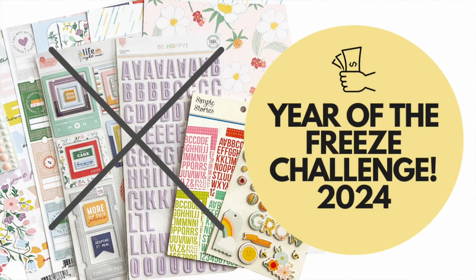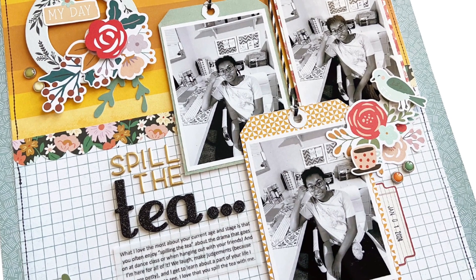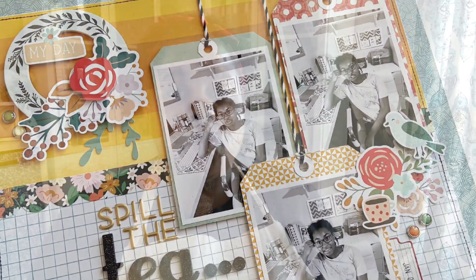January 2024 kicks off the Year of the Stash Challenge here on the Victoria Marie YouTube channel. Today I have a project: a 12 by 12 inch scrapbook layout where I'm using things from my stash. If you missed my announcement about the Year of the Freeze, make sure you go to my YouTube live stream — it is recorded. You can check it out on the Victoria Marie YouTube channel, and there's a link to a blog post where I explain what the freeze is all about.